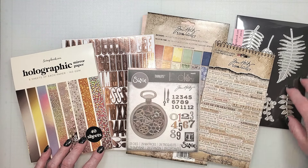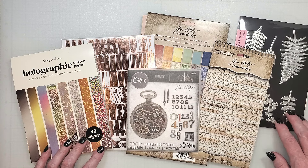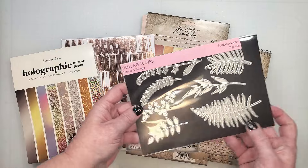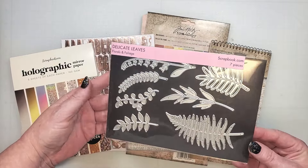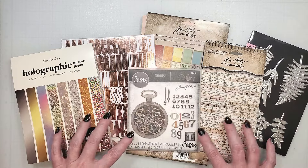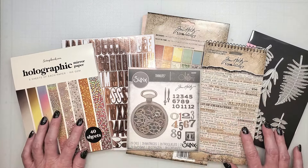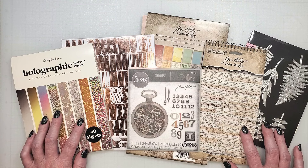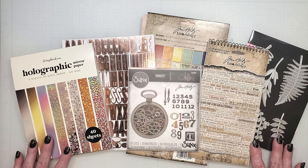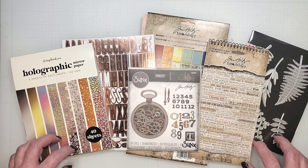Our daughter's wedding took place at a ranch, so I've gathered some dies to create wildflowers. The Delicate Leaves collection is one of my favorites that I use often. I do encourage you to use your own supplies when creating a project, but if you'd like a list of the items I'm using today, I've provided links to these supplies in the description below.